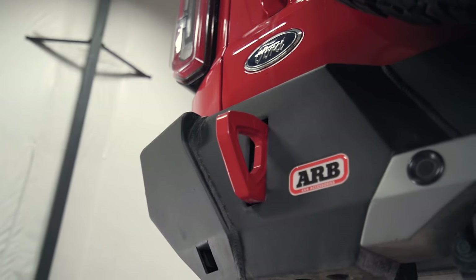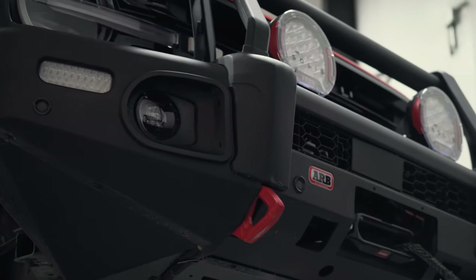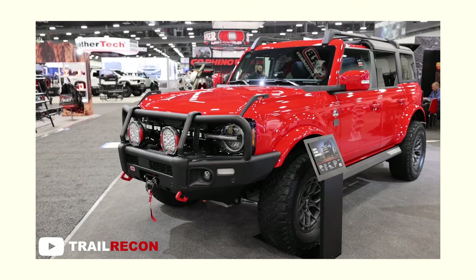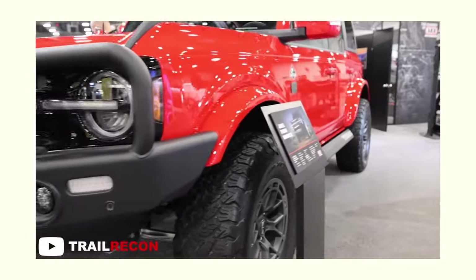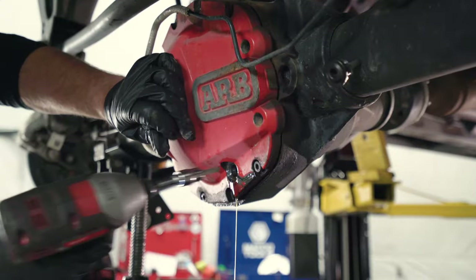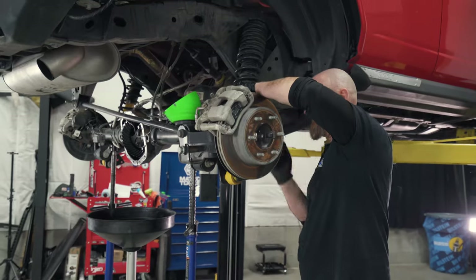This is the ARB Bronco, so we're going to be installing ARB air lockers in it for them. Earlier this spring we had the chance to work on the race red ARB Bronco — an Outer Banks model that's one of ARB's demo Broncos traveling around to different events to show off their range of products for Ford's new 4x4. The 2022 Easter Jeep Safari was rapidly approaching and we only had a few days to install the ARB air lockers front and rear so they could make that event.